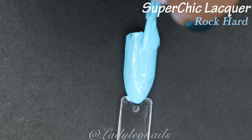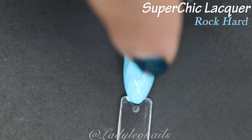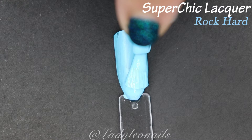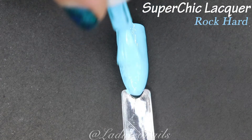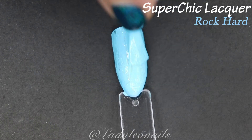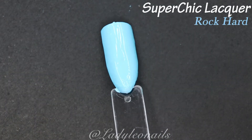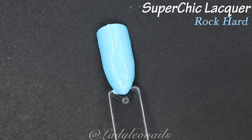The creme formulas from Super Chic are a little bit on the thicker side, but that's not a bad thing — I actually tend to like a thicker formula. It allows me to work the nail polish without it going all into my cuticle. However, I usually like to work in thin layers, and for this polish I think I needed a little more. This particular coat was a little not that smooth — that's my fault.